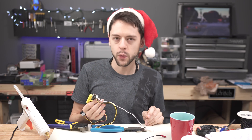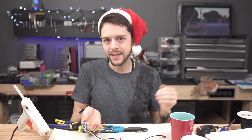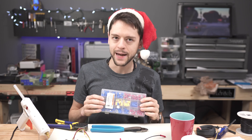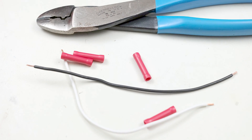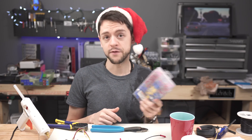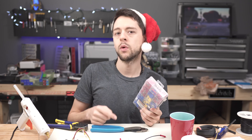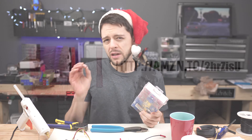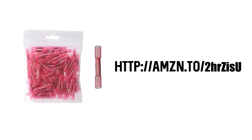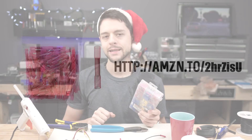Soldering is always the best way to go because it limits the amount of resistance, but butt connectors for this application are not a bad choice at all. These are butt connectors — they come in standardized sizes and we want the red ones, which are 22 to 16 AWG. This is a giant pack from Harbor Freight which you can get very cheap, but I recommend getting the good ones off Amazon. They use better metal and you have the ability to heat shrink the outer connectors, which makes for a really neat installation.